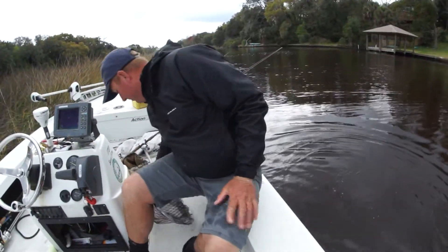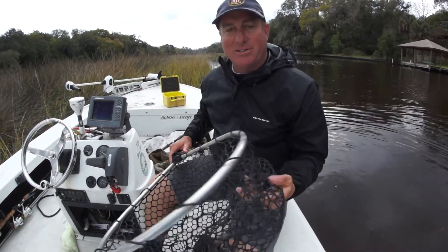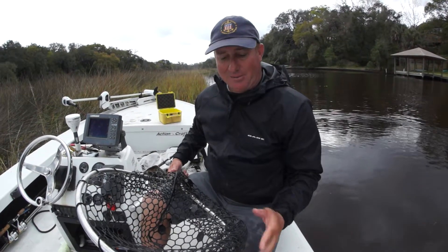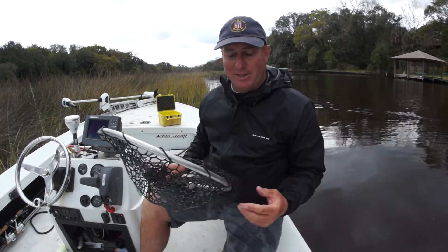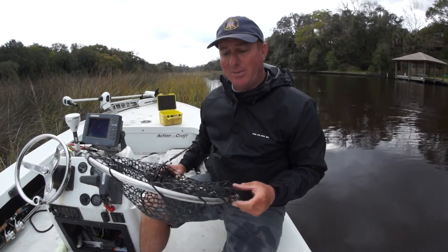The trick to not damage those big fish is to get you a rubber net. I've been catching a lot of these fish and I've used a lot of different nets. The thing about the rubber net is it doesn't damage them, it doesn't rip their scales off, it doesn't leave marks on them.